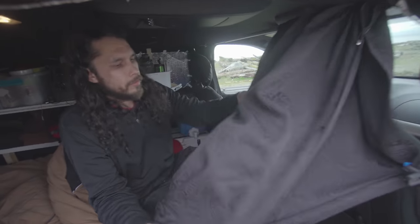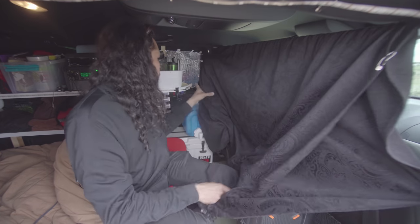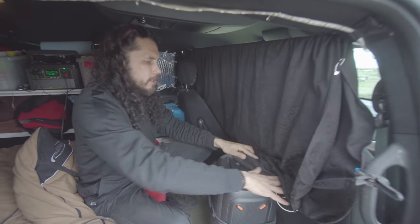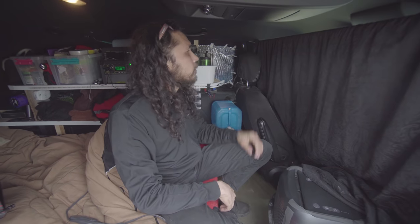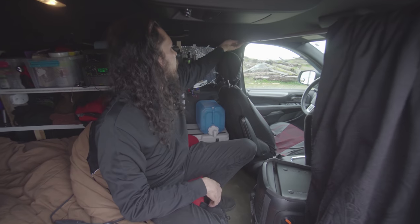Right here is a blackout curtain that just runs across and blacks me out every night, making this place pitch black — no one can see in. It's actually on a real curtain rod that my friend gave me.